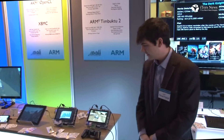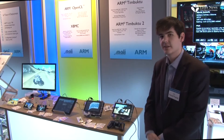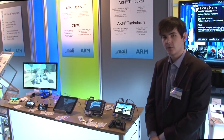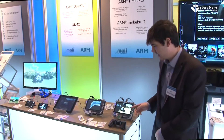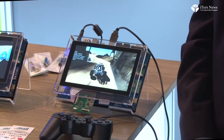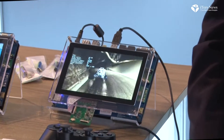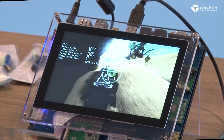Moving on, we have a couple of tech demos. Both of these devices are Exynos 5 Dual — a dual Cortex-A15 CPU and a Mali T604 GPU. The demonstration here is called Timbuktu 2, showing advanced OpenGLES 3.0 API techniques, including advanced high dynamic range lighting, depth of field, soft shadows, and particle effects.